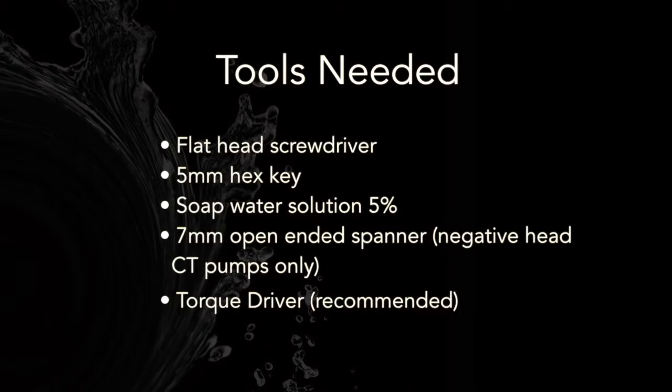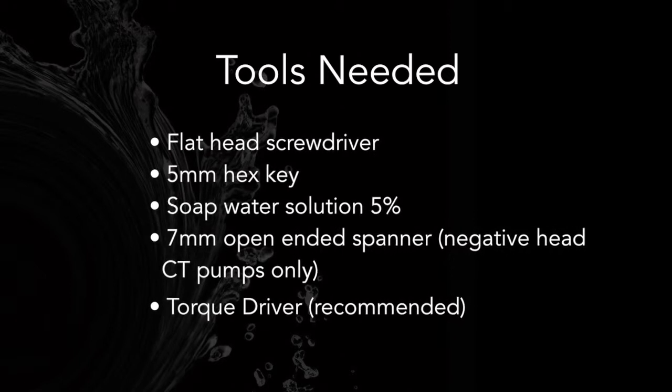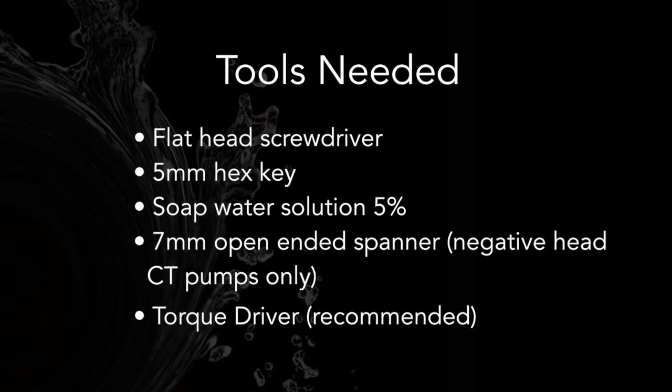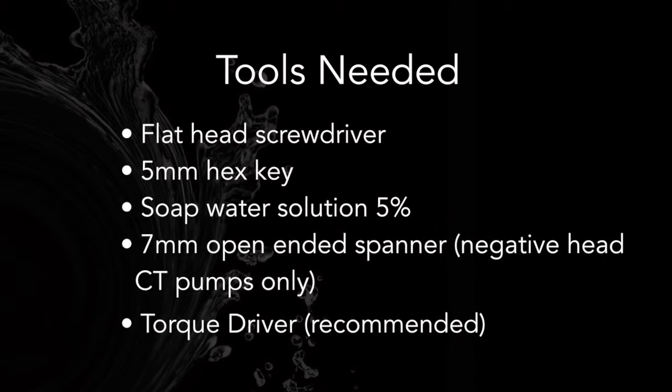You will require the following tools: flathead screwdriver, 5mm hex key, soap water solution 5%, 7mm open-ended spanner (negative head CT pumps only), and a torque driver (recommended).